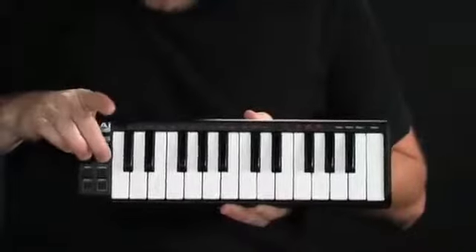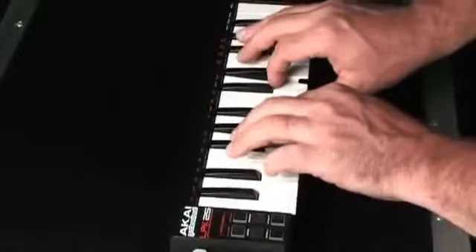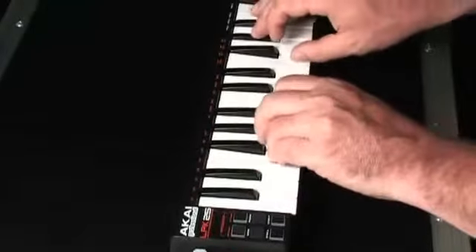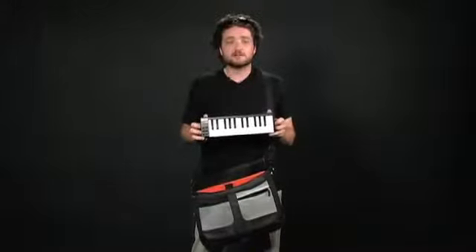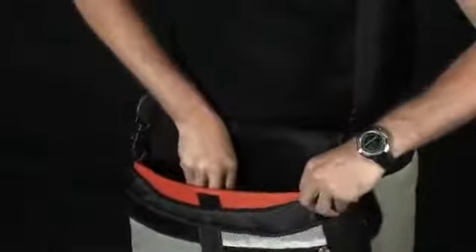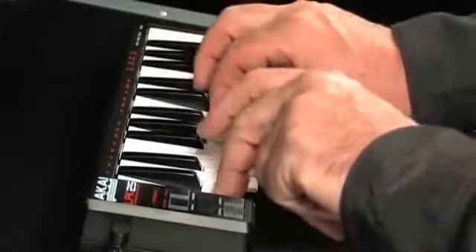It's about the width of a laptop computer and weighs less than a pound, so the LPK25 can be on hand wherever inspiration strikes you. You can easily place the LPK25 into a laptop case or a messenger bag for extreme portability. The LPK25 gives your laptop a miniature chromatic piano style keyboard.